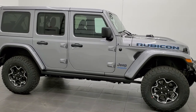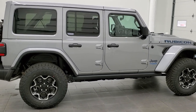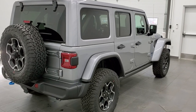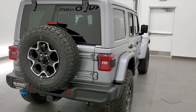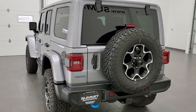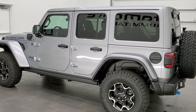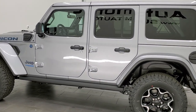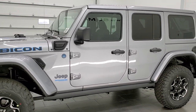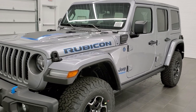Hey, this is Brett with Summit Auto, and today we are checking out our very first 2021 Jeep Wrangler Rubicon 4xE. This vehicle has the 2.0 liter turbocharged four-cylinder motor, and when it's combined with the hybrid electric system, it's going to give you 375 horsepower. It's going to get you 49 miles per gallon electric in hybrid mode, and it'll get you 20 miles per gallon when it's just running on the 2.0 liter turbo.